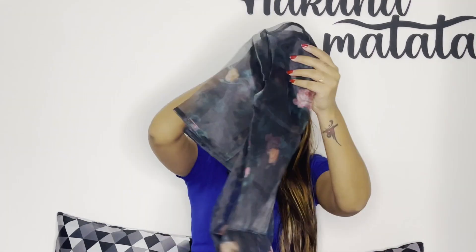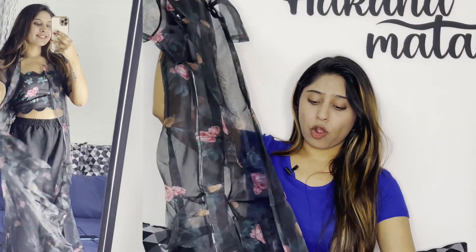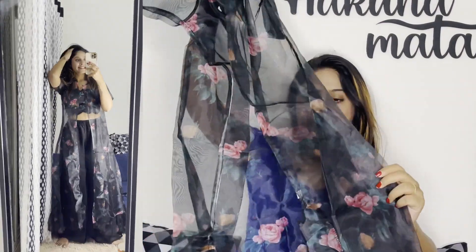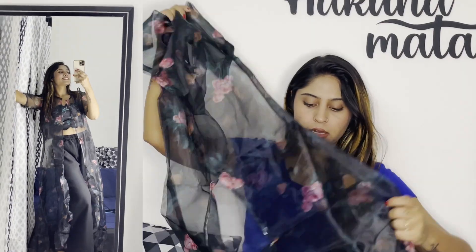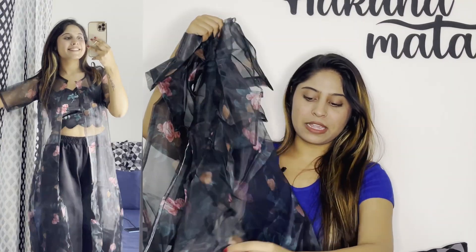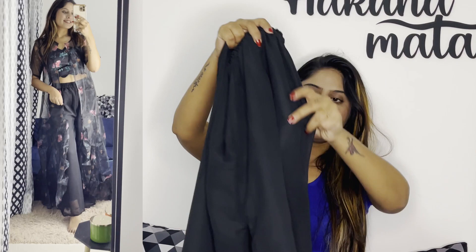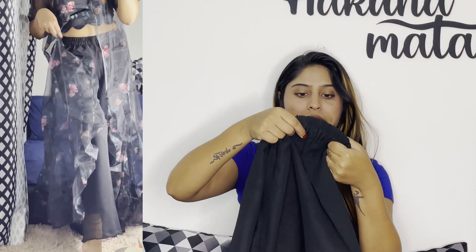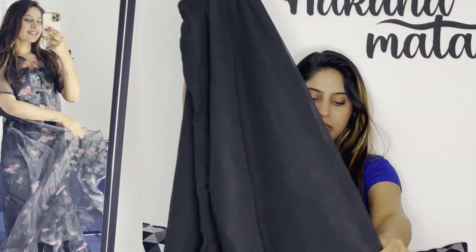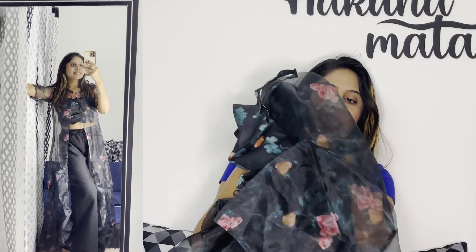The top is in organza material — not georgette. This is a jacket: a full organza half-sleeve jacket with full floral print. It looks very subtle in black. It has a very beautiful look with full ruffles on the jacket, which looks pretty cute. And it also has a plain black georgette pant with lining in it — really good. So all three pieces are in black color. Let's see how it looks on try-on.